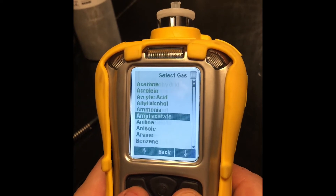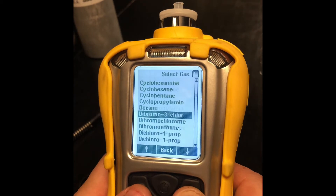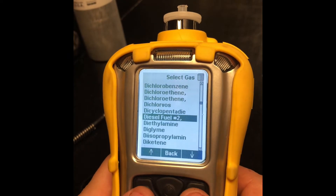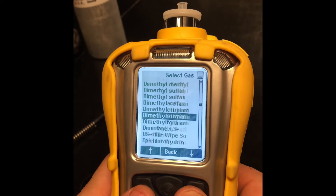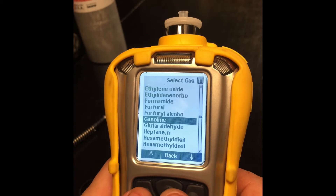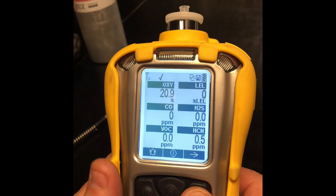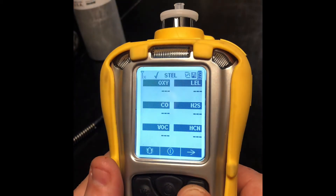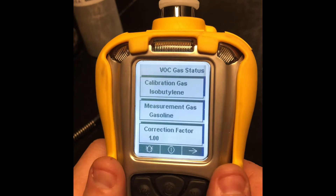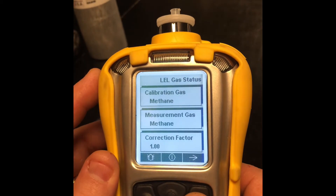So let's say we're going to find gasoline. You only want to do this when you are sure that what you're going to monitor for is exactly what you're going to select. Otherwise, keep it in isobutylene — or for your LEL, keep it in nothing. Gasoline — there it is. Select, save, and we're going to back out to the menu. We're going to scroll through the screen. Our VOC calibration gas is isobutylene, measurement gas is gasoline. LEL, calibration gas...